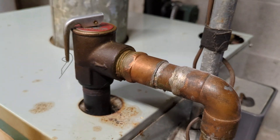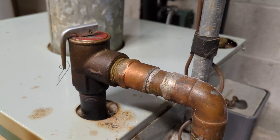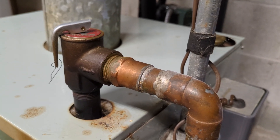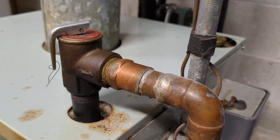If your pressure relief valve is leaking and you think you're going to take it apart and clean it, I'd advise against that. This is a maintenance part, an important part. It's easy to mess it up and get it out of calibration.